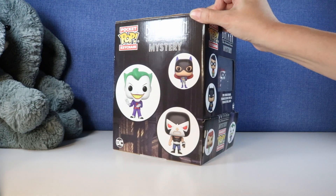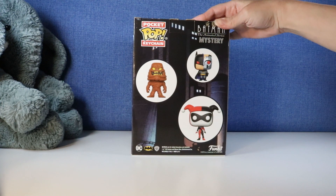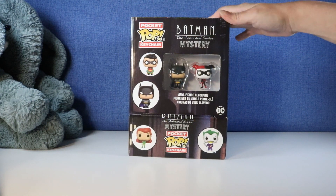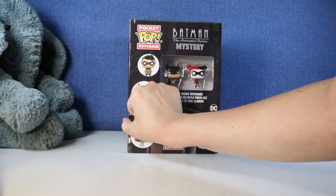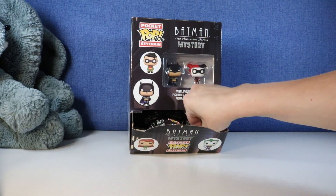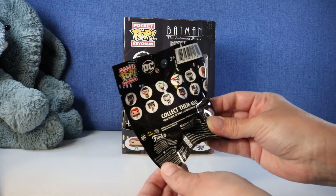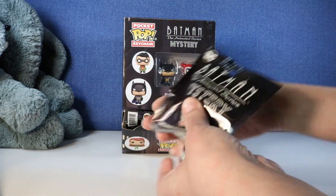Look how cute these look. These are some of the characters we can collect in this series. Oh look at Clayface - he looks pretty cool. And Poison Ivy. Oh these are going to be fun to open. I have the entire box here. I think I'm most excited to see Clayface and Poison Ivy. Of course we got Batman and Harley Quinn right here in the front. It looks like there are 12 to collect. Let's jump right in.